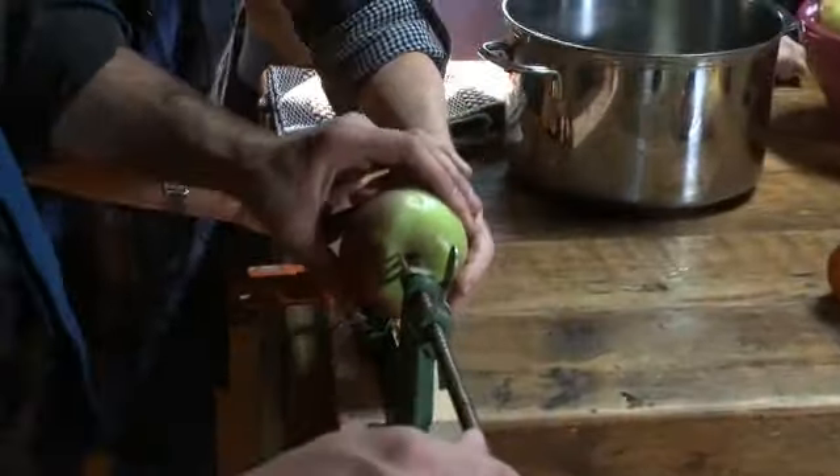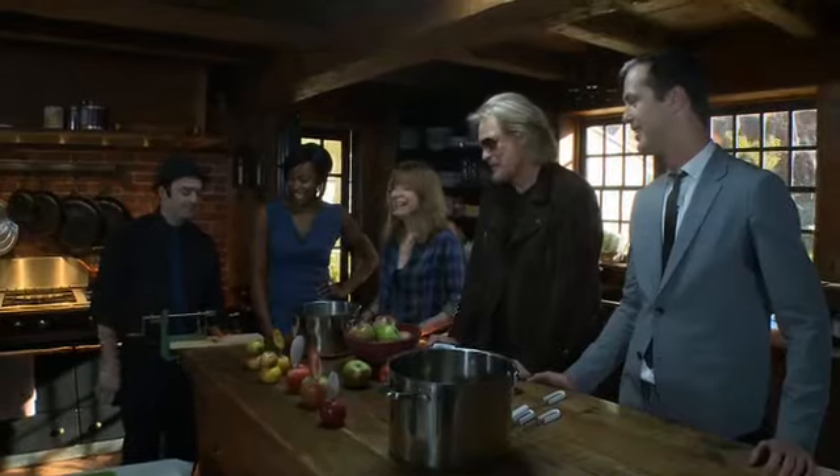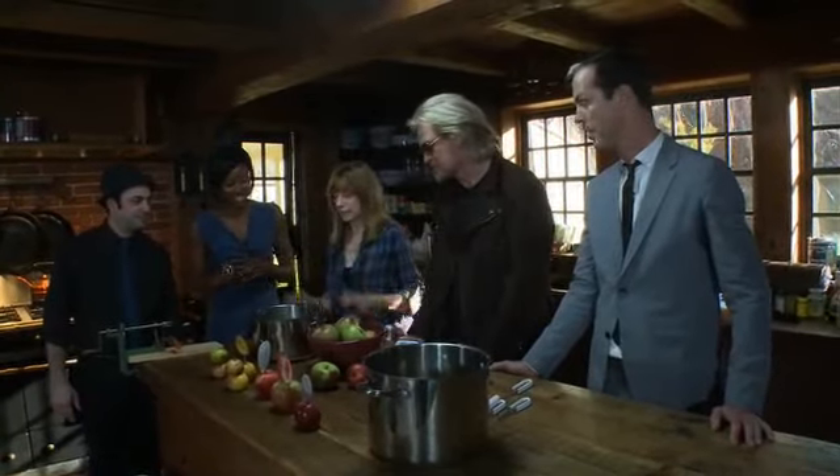We're gonna make it two different ways. One way is we're gonna peel the apples using this little gadget here — I think that's a job for James. Then we're gonna put them in a pot and cook them with some apple cider, just a little bit, and that makes a really thick and chunky sauce.